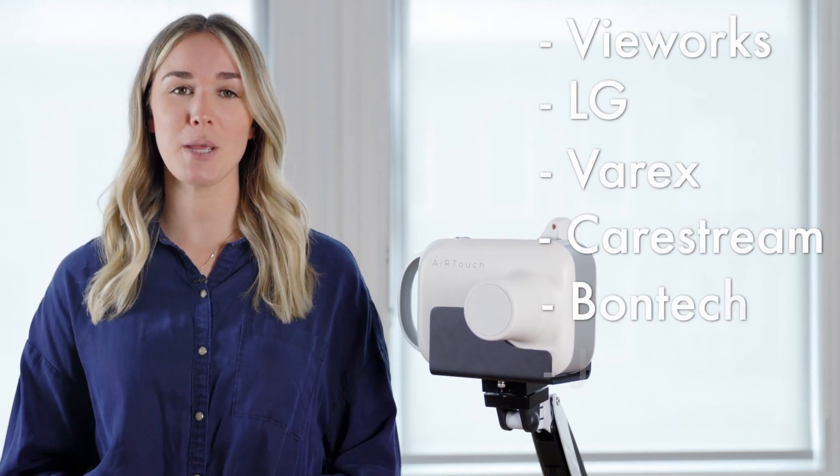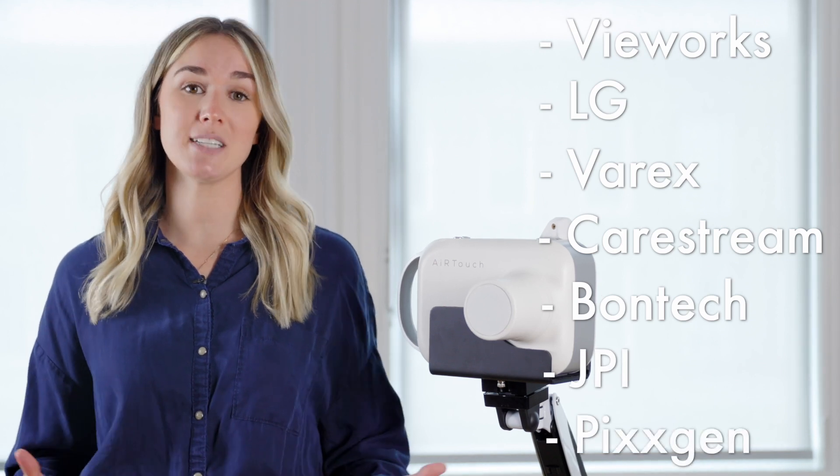The device is compatible with a variety of detectors such as ViewWorks, LG, Verix, CareStream, Bontech, JPI, and PixGen, and the list is always expanding.